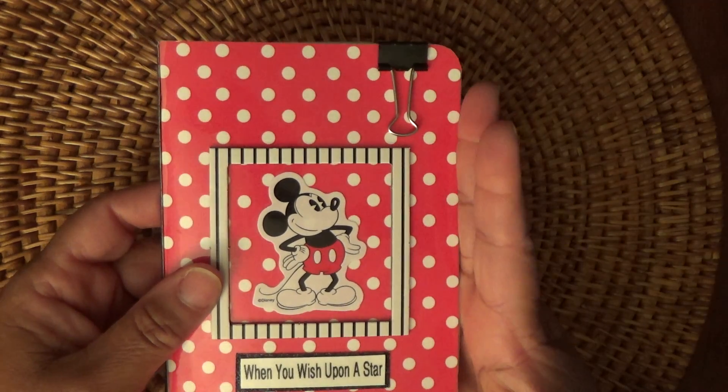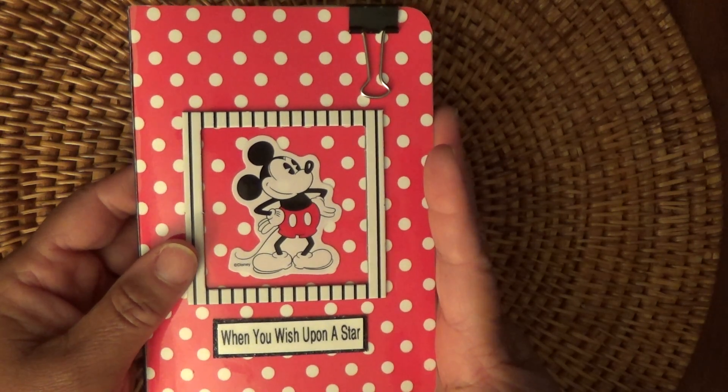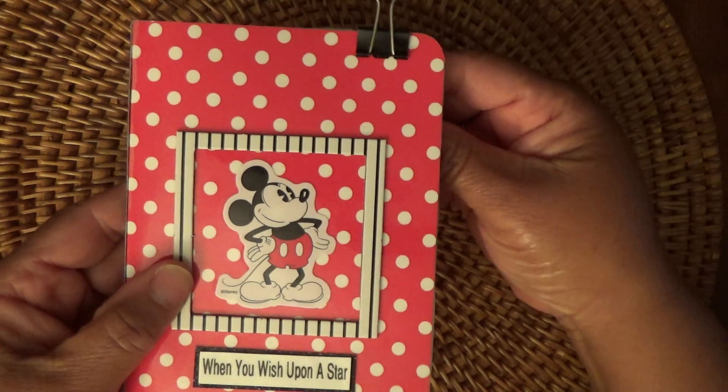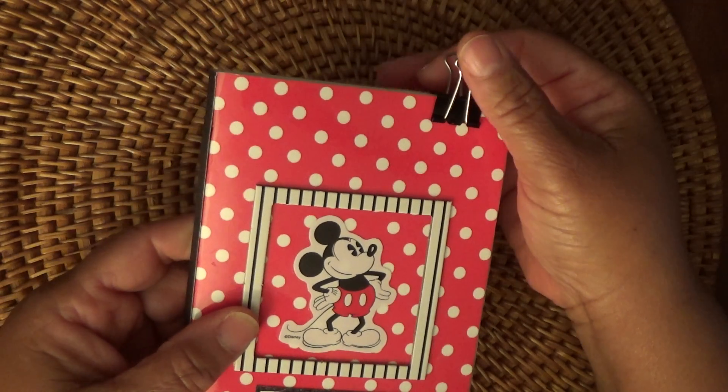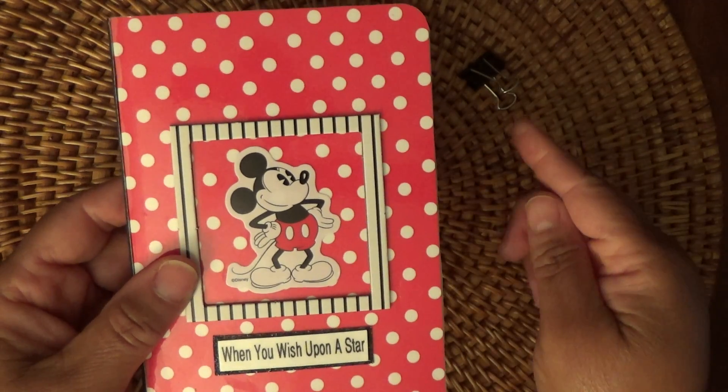I figured it's fine. I'm kind of making this book for my little nephew who likes Mickey Mouse, so I'm just going with it. Simple, easy. Didn't want to go out and buy anything — this is me shopping my stash.